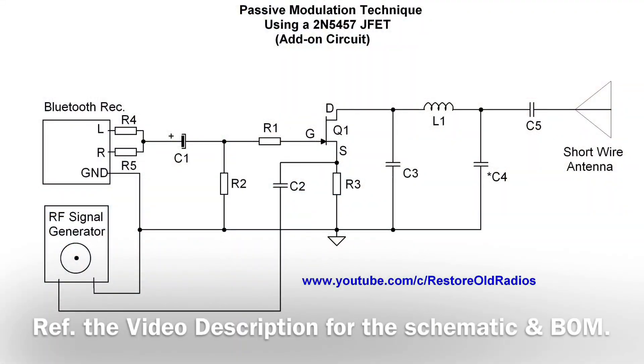You can see my audio source is nothing more than a Bluetooth receiver. I'm combining the left and right channel with two 1k ohm resistors. That goes through a capacitor, and you can see that signal goes through a voltage divider, R1 and R2.